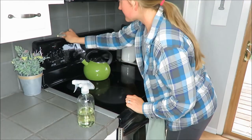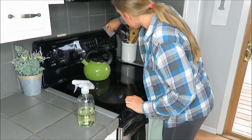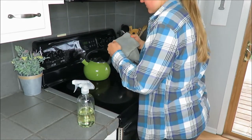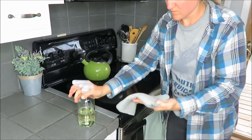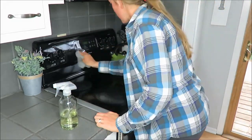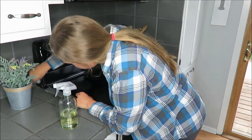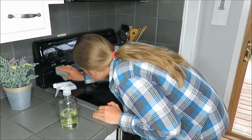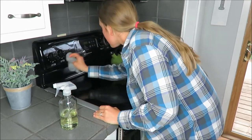I do clean the stove every day, but there are some nooks and crannies that I don't get as often, so I'm just getting more of the crevices and my utensil holder. Then I decided to wipe down the knobs — I do this at least three or four times a year — and take the knobs off and wipe behind them, because grease builds up back there and it's just good to get that nice and clean as well.